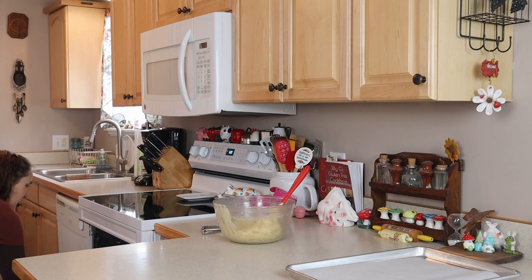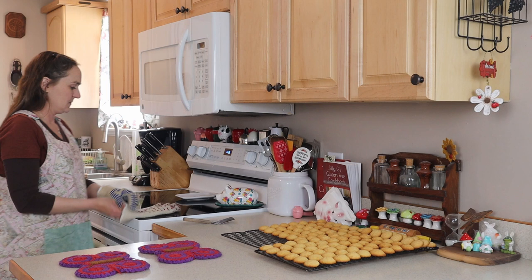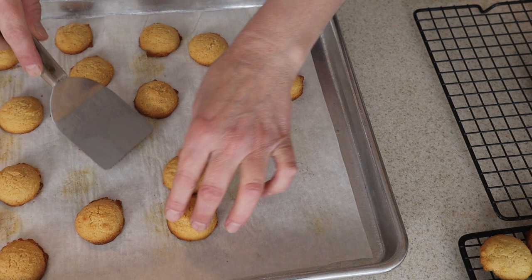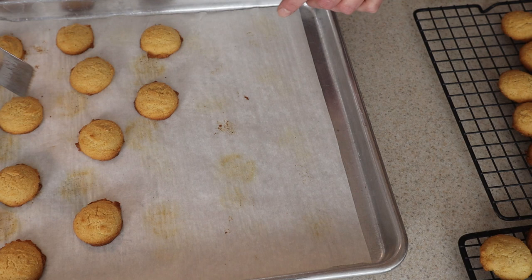In the oven for about 20 minutes. This is my last tray of cookies to come out of the oven. This is what you're looking for — you want them to be golden brown around the edges and the bottom to be golden brown. You can see they do spread out just a little bit, but you can still place them fairly close together on the cookie sheet.